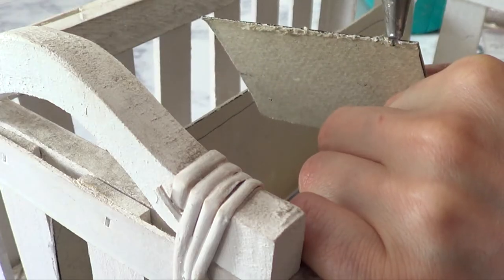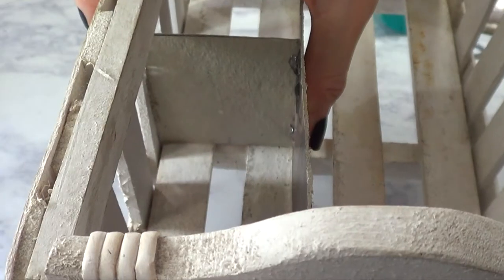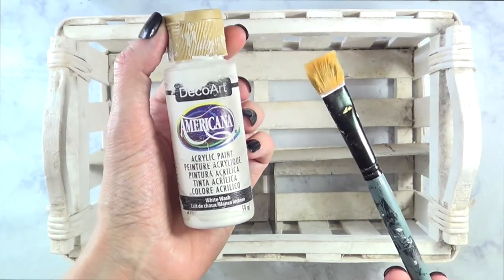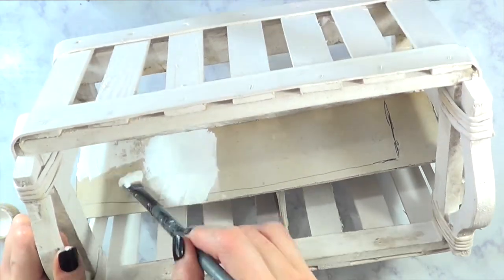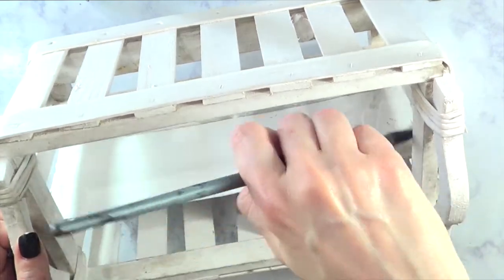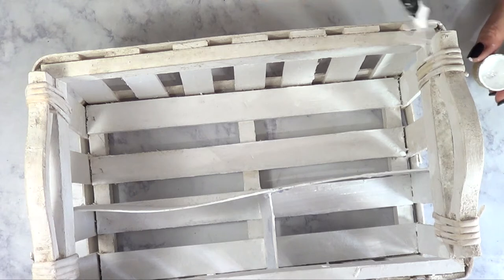This bit was tricky to show because of the angle, but hopefully you can see what I did there. Since I was at it, I decided to refresh the whole thing by painting it white. It was actually white at the very beginning, but with juice and everything it got really gross. So I decided to use some acrylic paint and cover the whole thing — not just the dividers I just made, but the whole basket.